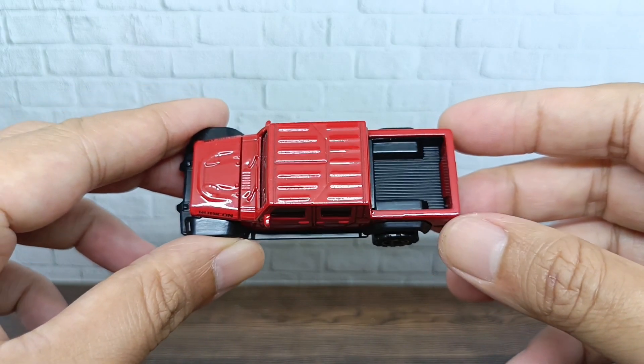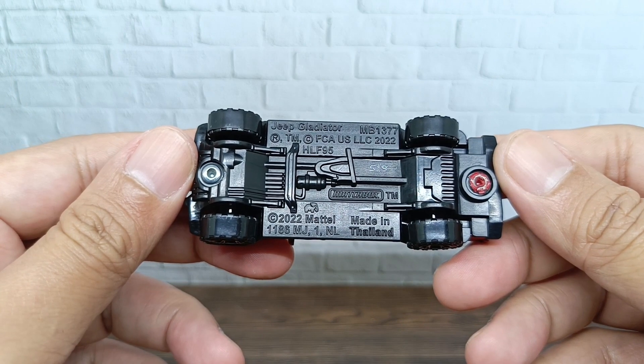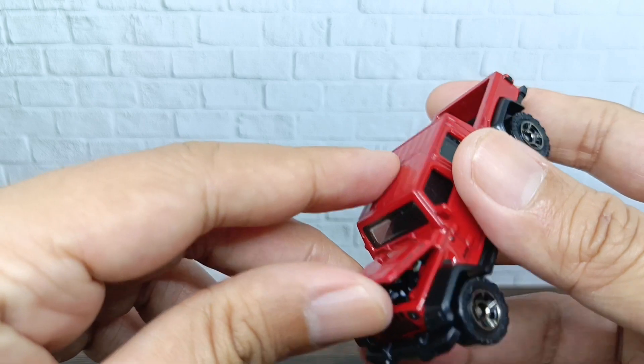This is the view from the top, and this is the base of this Jeep Gladiator — 2022, metal, made in Thailand. Let's see what's inside the hood.